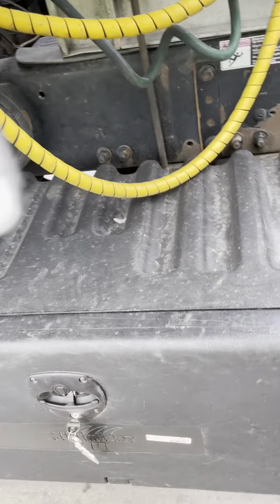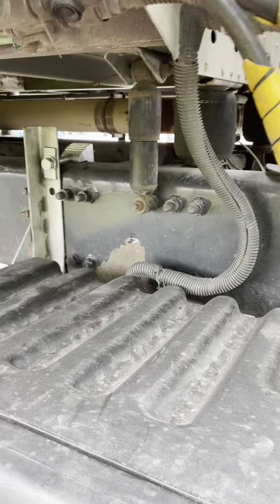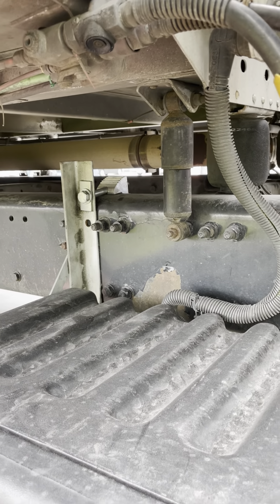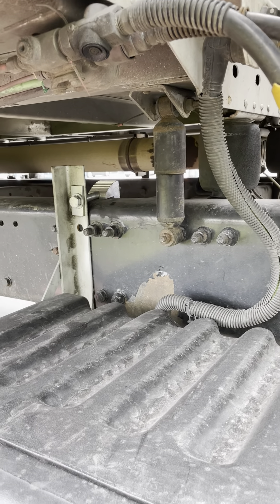I bought one of these Minimizers. But first, let's talk about these brackets — I got those Merit no-drill brackets on here, which I'm pretty happy with.